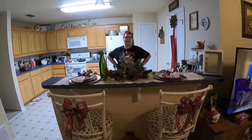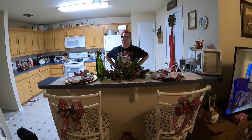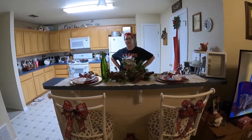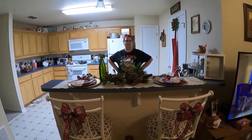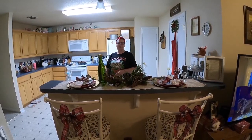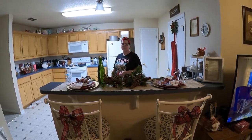Hi everybody, so today I'm going to teach you guys how to make my fantasy fudge. I get a lot of requests for my fudge every year, and this is my weekend to do my cookie baking and candy making that I ship to my family and give to my neighbors and different people. People really love my fudge, so I thought I would teach you guys how to make it yourself. Come on in my kitchen.